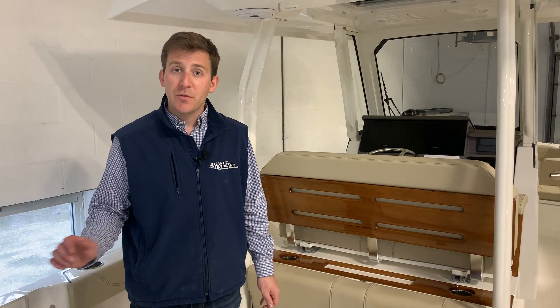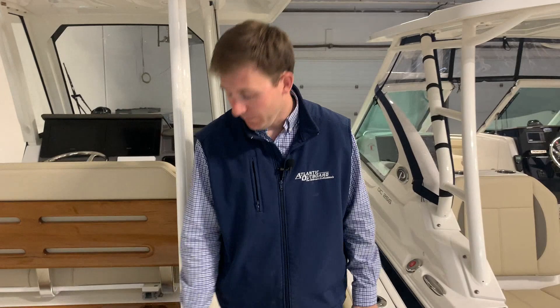Hi guys, Evan from Atlantic Outboard here. Today I'm going to do your digital delivery on the 2020 Pursuit S288.